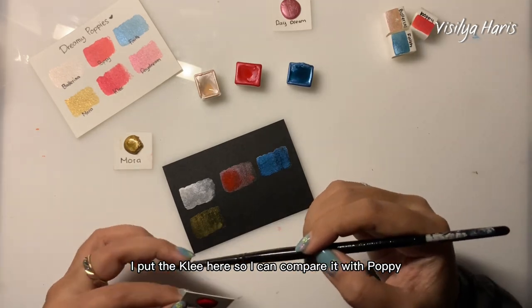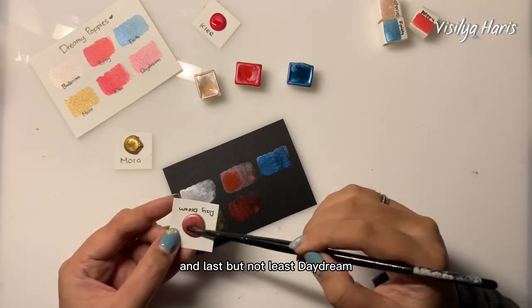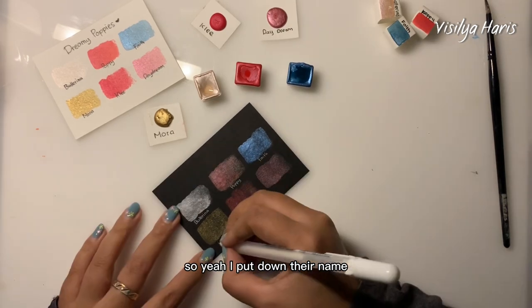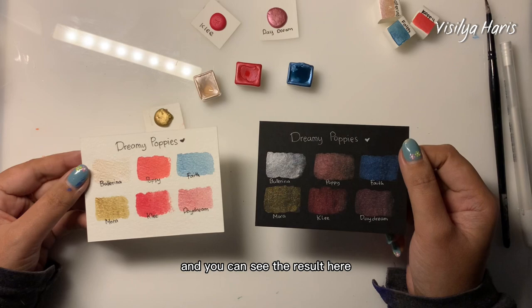Now let's see how Mora is doing — looks glam, I like it! I put the Clay color here so I can compare it with Poppy. I think Clay is a little bit darker. And last but not least, Daydream — it's just beautiful. I put down all their names so I won't forget.